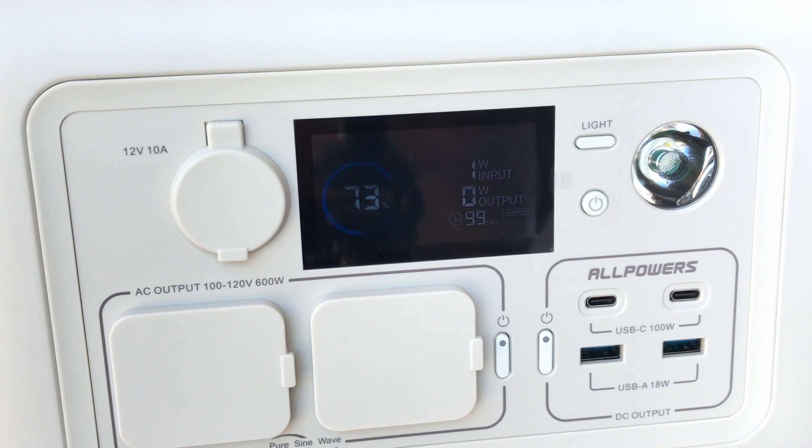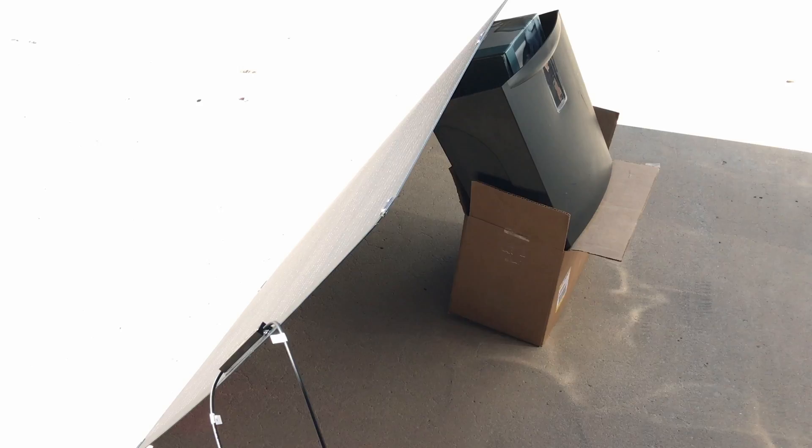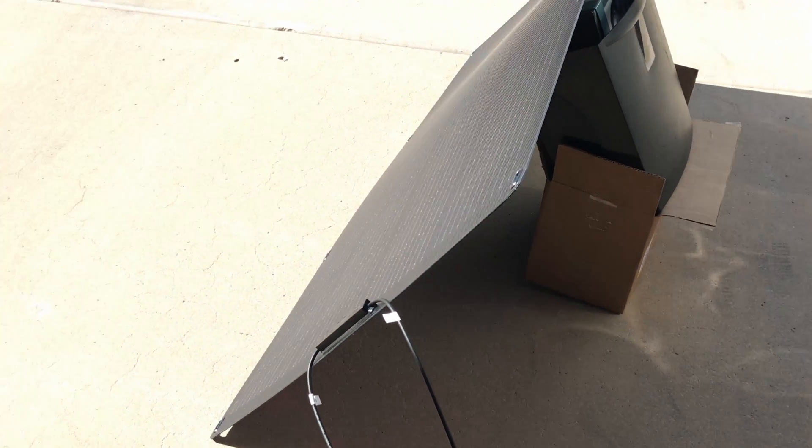I'll put it from totally flat to a little bit more vertical and see if I can get a better wattage input. I've got it propped up at approximately a 45 degree angle for the early morning sun, just propped it up on some stuff I've got laying around.